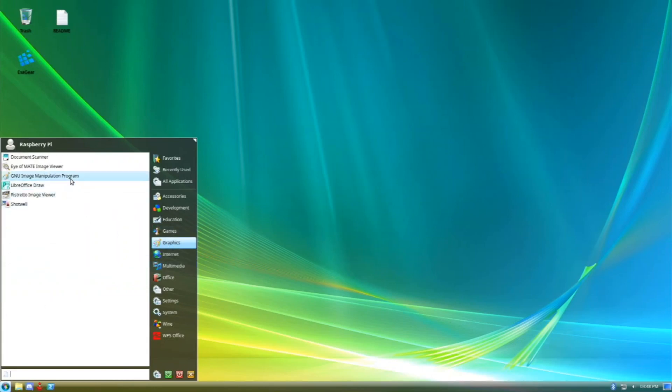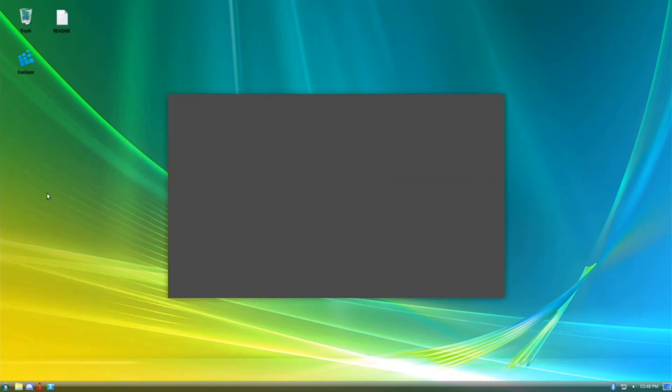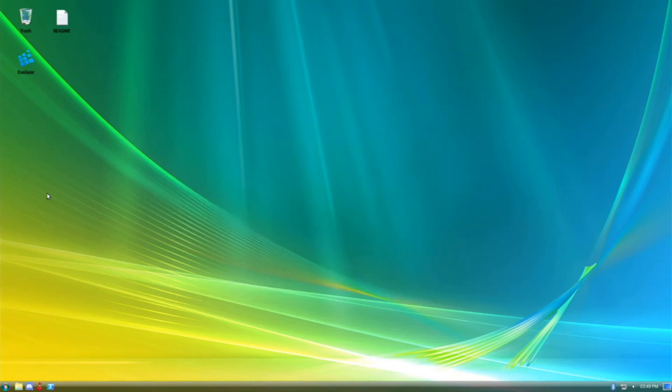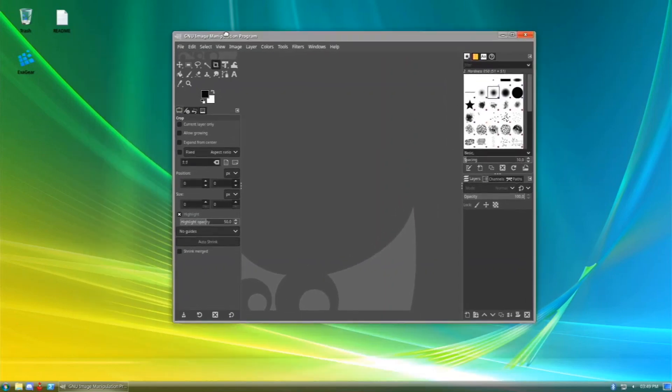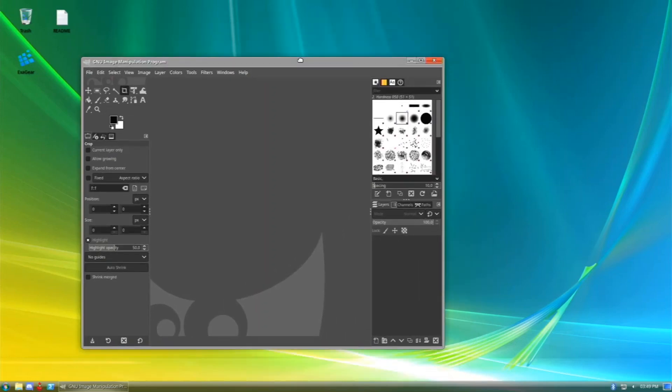For graphics we have LibreOffice Draw and GIMP. Let's test out GIMP — I'm running this from an SD card right now because I don't have a spare USB SSD, but I can tell you you'll get super nice performance from one of those. GIMP does launch and you can edit your photos and do stuff from here.